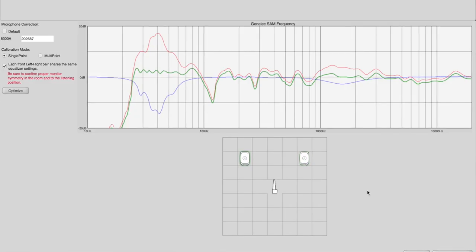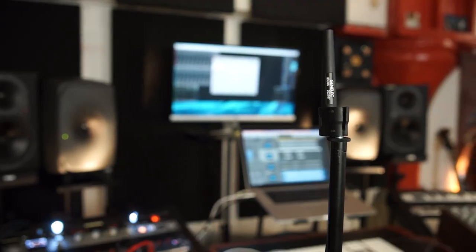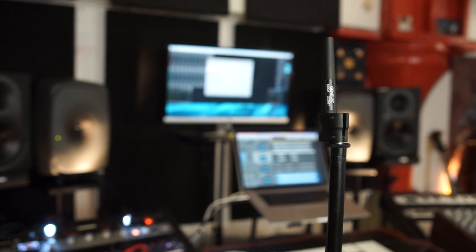In order to use their built-in DSP there is an optional GLM kit, which includes their USB audio interface and calibration omnidirectional mic. Let's set it all up and demonstrate the calibration process.